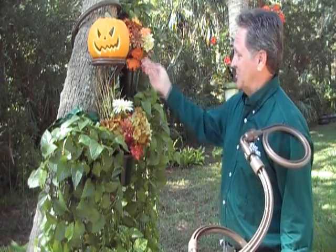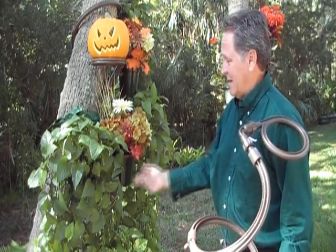On this tree I've placed two Tree Huggers, holding up several potted plants, a hanging basket, and a decorative pumpkin.